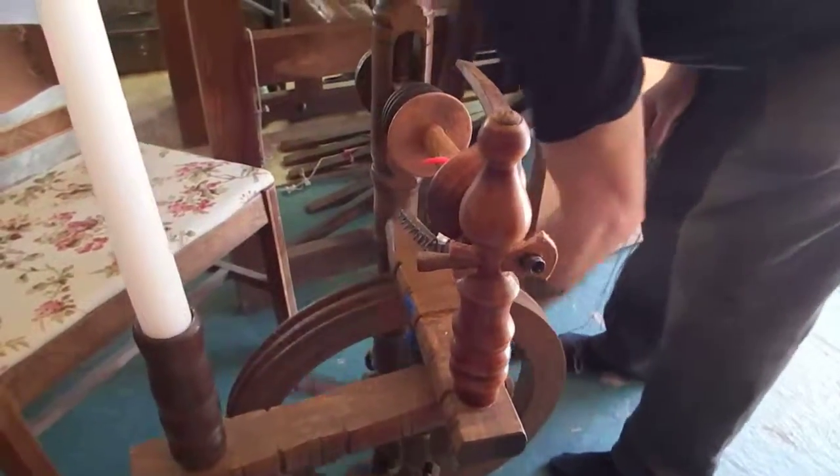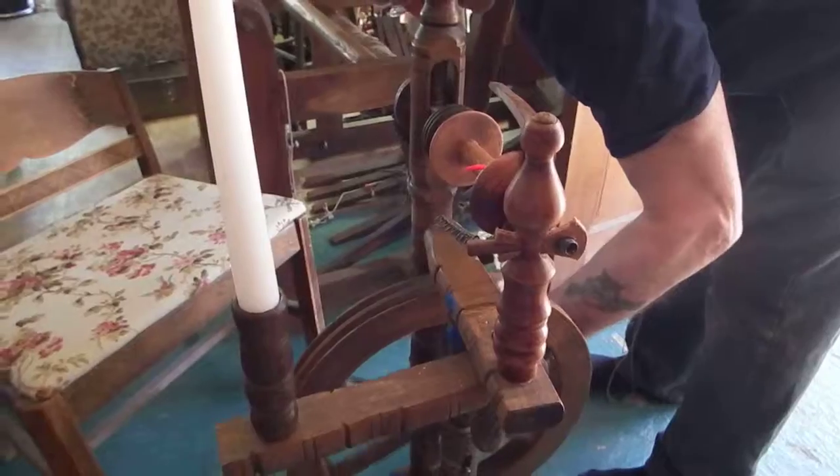Don't worry about that, Alan. What I'll do is I'll teach you how to do the string in just a minute.